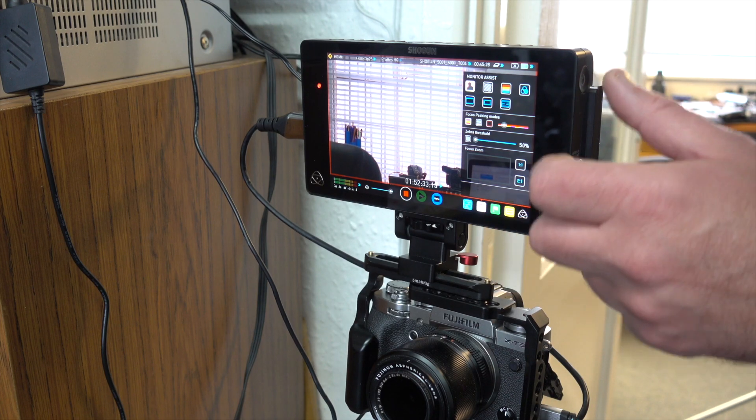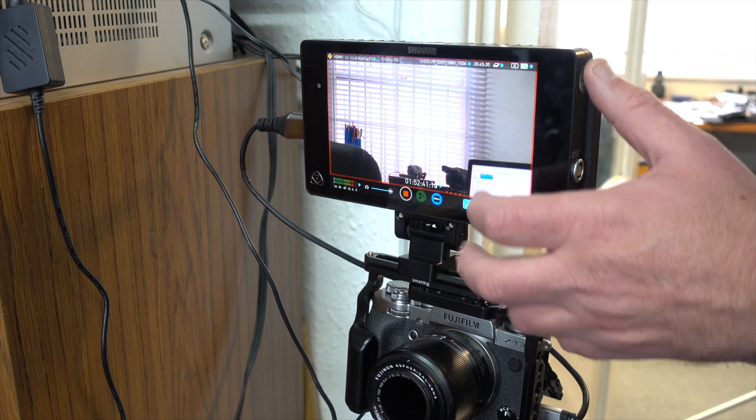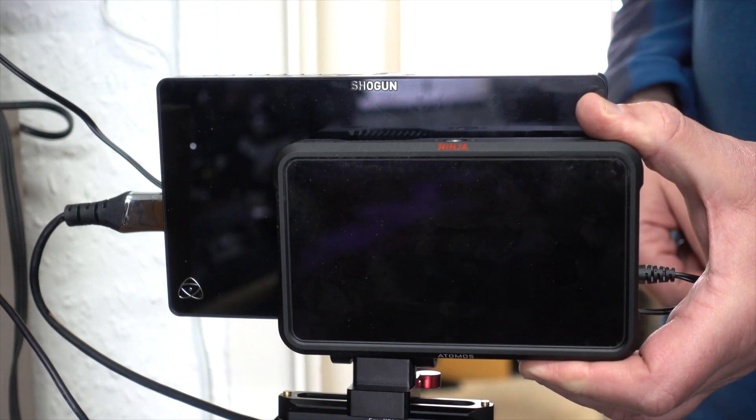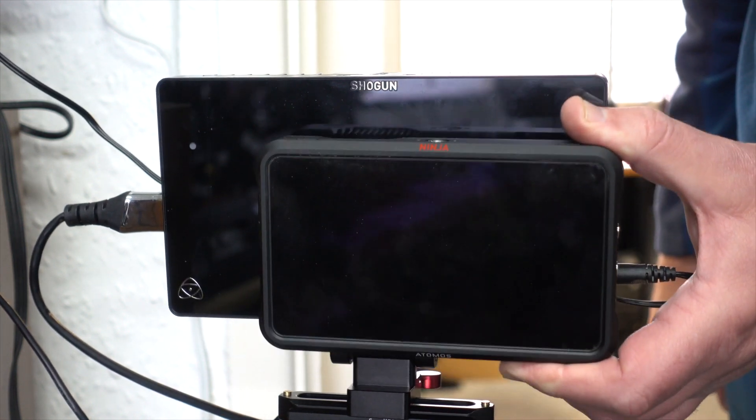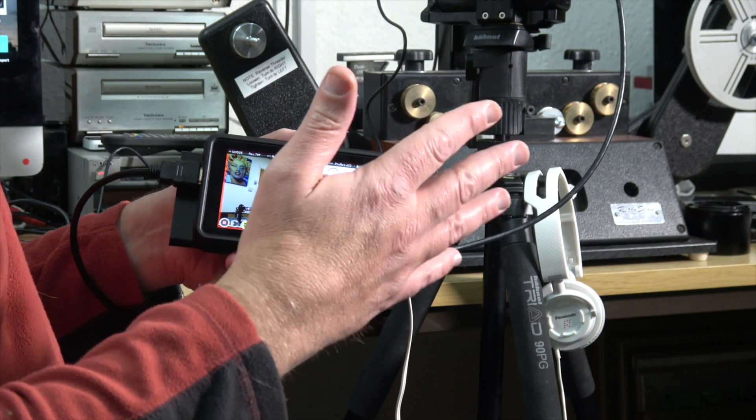The other Atomos recorders, like the Ninja Blade and Ninja 2, are HD-only and smaller than five inches. The pro-end 4K recorders are all seven-inch. I've got my Atomos Shogun connected to my Fuji XT3 recording what we're doing now — that's the seven-inch, quite a bit bigger. This Ninja 5 has a five-inch, 1000-nit display, which means it's really bright — viewable in daylight. Most monitors at this price point are around 400–500 nits, so this has roughly twice the brightness.